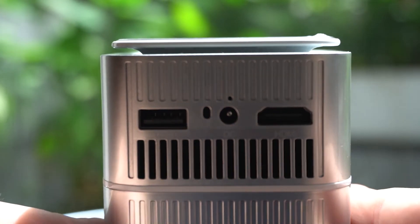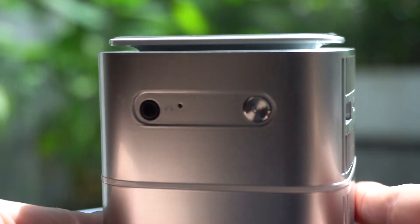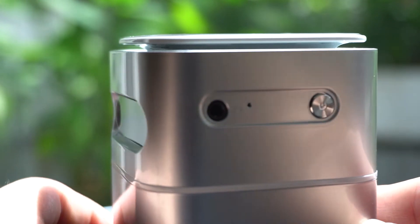At the back of the projector, you've got your HDMI and USB hub. Right beside it, you've got your power button.